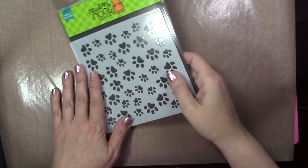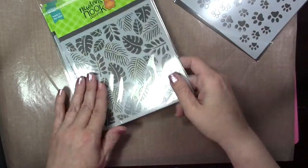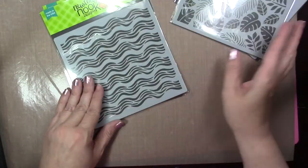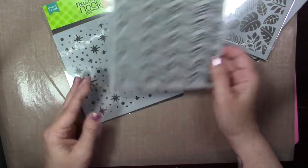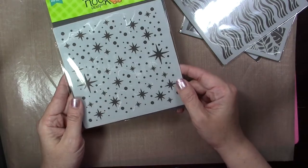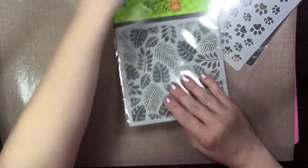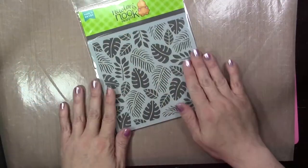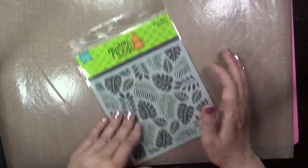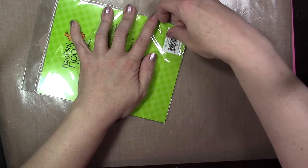Hey everybody, it's Holly here today for Newton's Nook. Today we're going to be introducing the brand new stencils to the Newton's Nook line, part of the four-year anniversary and July release. We've got tropical leaves, wave stencil, starfield stencil, and the paw print stencil. I'm going to show you some different techniques you can do with the stencils, so be sure to stay tuned during the week as we release each stamp set for a preview of what I did with some of these backgrounds on my cards.